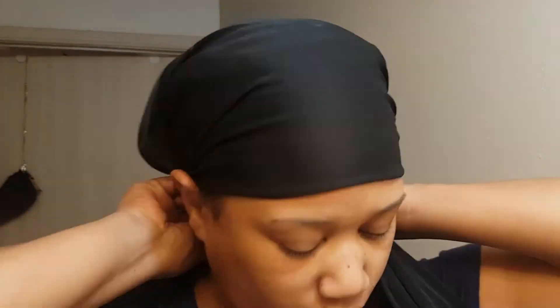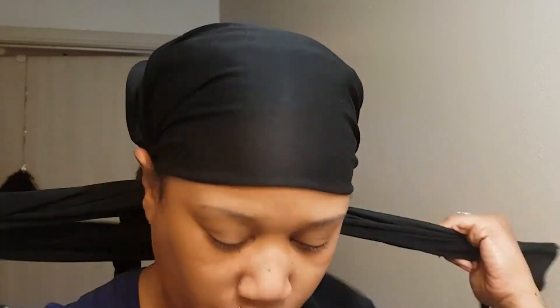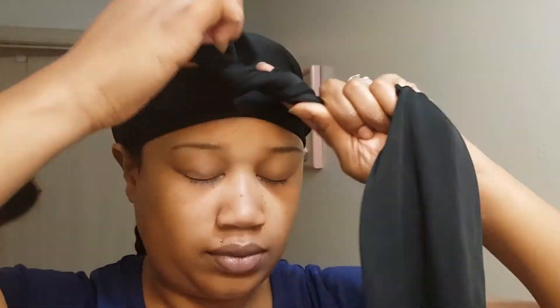And then we are going to tie it up for about 10 to 15 minutes.